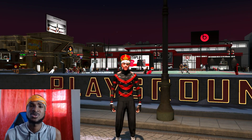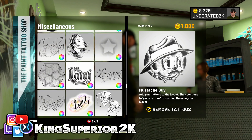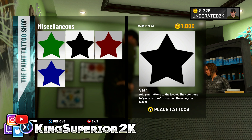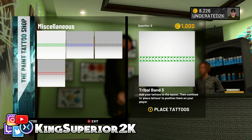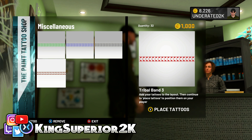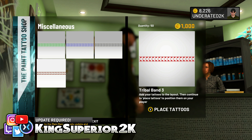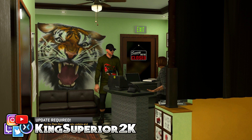I'm borrowing my friend's account for this video. He doesn't have enough VC to purchase this, but I'm just going to apply the tattoo to show you guys how to do it. Go ahead and put some stars in your cart, then go for the Tribal Band 3 and max it out — put as many tribal bands as you can in here. Remember, you're only paying for what you use.